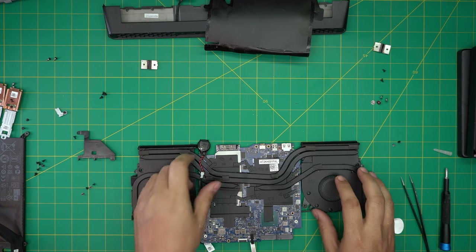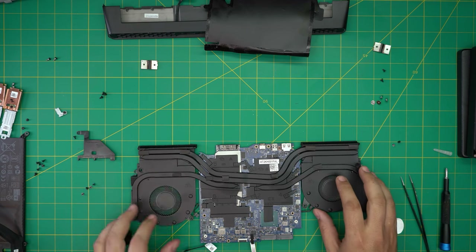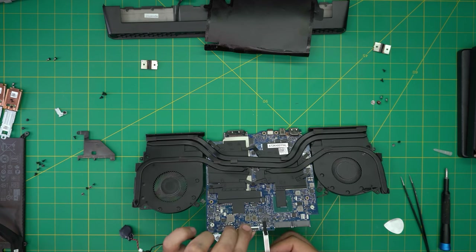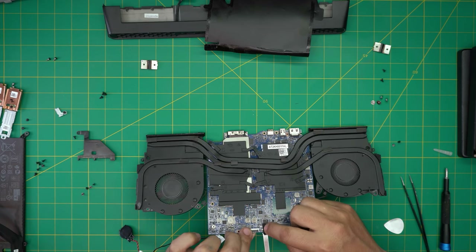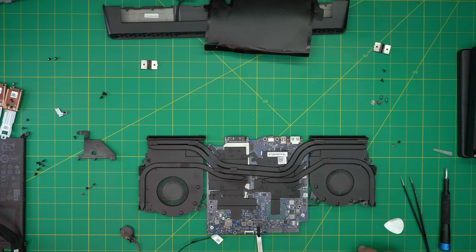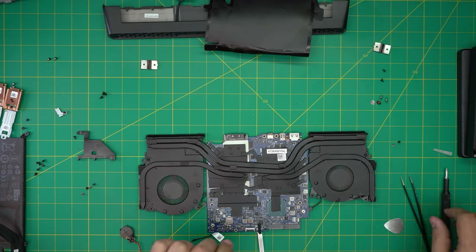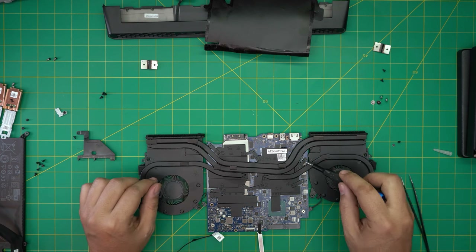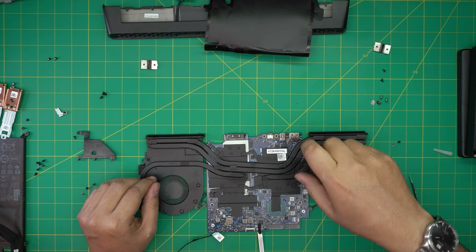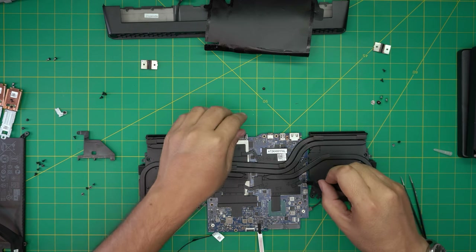We're going to keep the BIOS CMOS battery in there — it's absolutely safe. The reason I didn't want to pull that cable is it has tape over it and it's hard to get to from the other side. Now that we've detached the fan cable, we're going to remove all the screws for the GPU and CPU heatsink, starting from one corner — remove all those tiny screws.